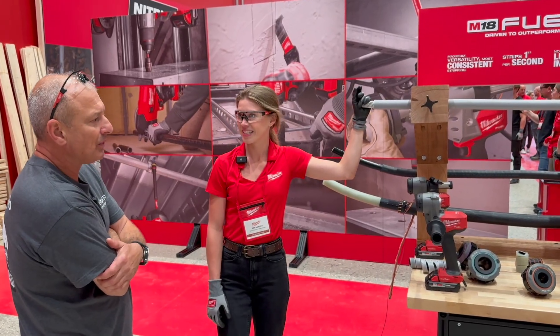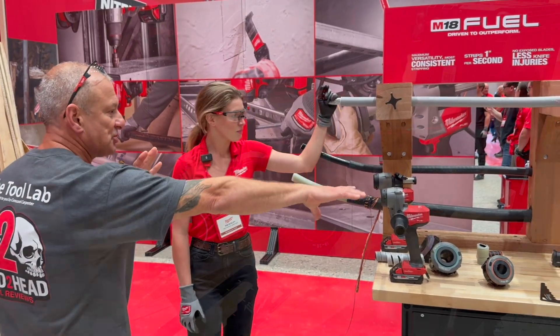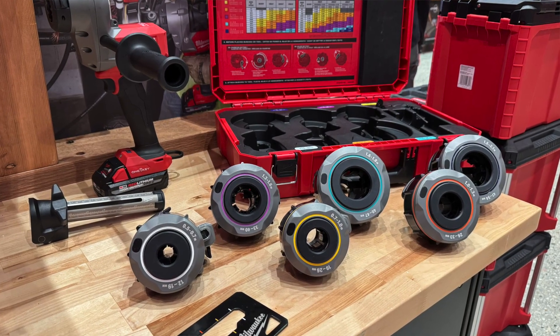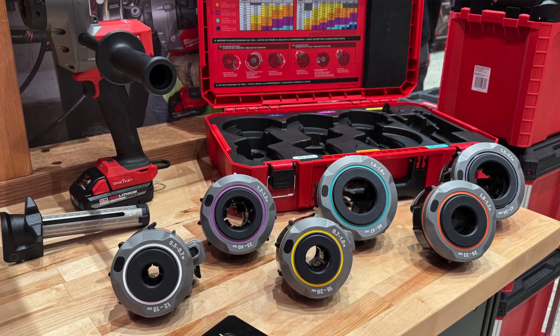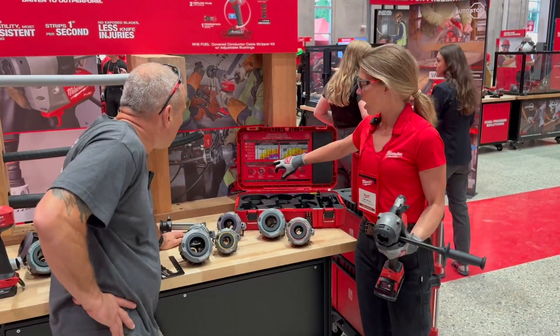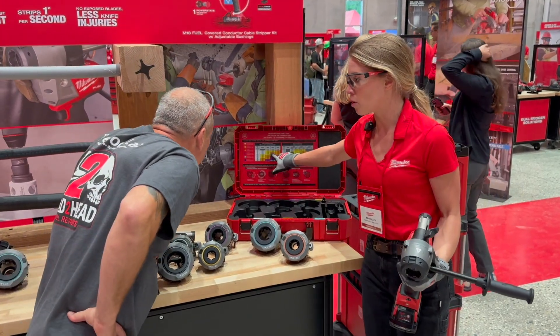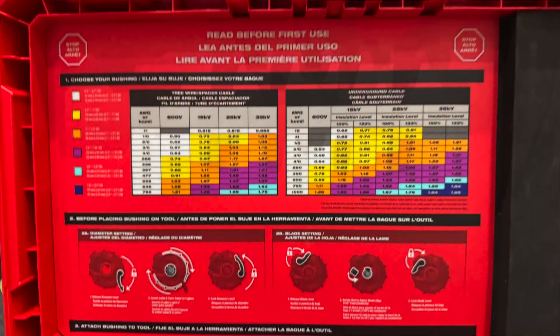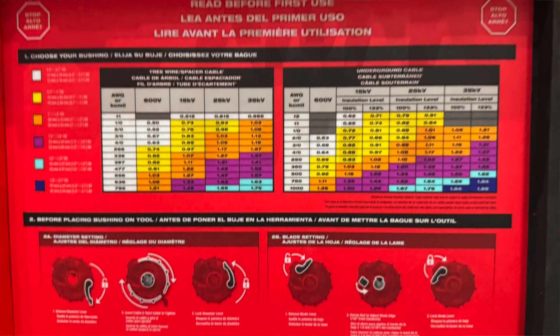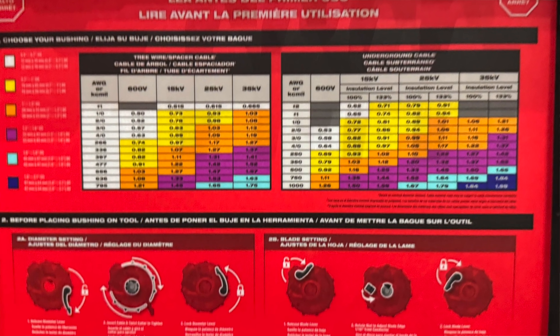It comes as a kit with all those fittings. What you get in the kit is the tool itself, a high amp-hour 3.0 battery — that's all it needs — the cable gauge, all six bushings, and a hard case. It'll additionally include a cable matrix to identify wire sizes, plus the actual wire mic itself, one additional replacement blade, and an allen key to remove the depth gauge.